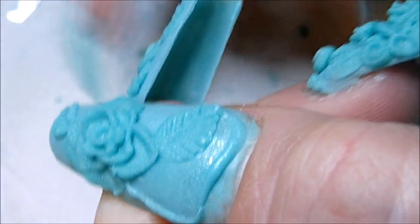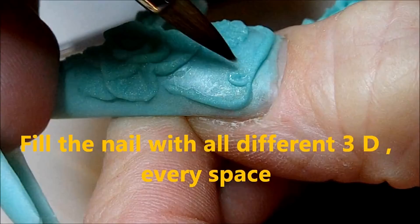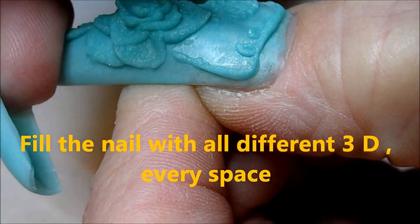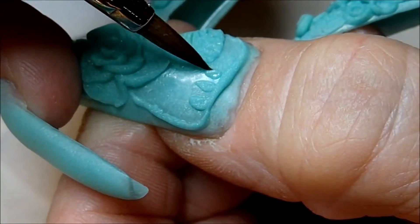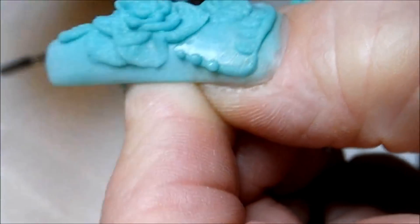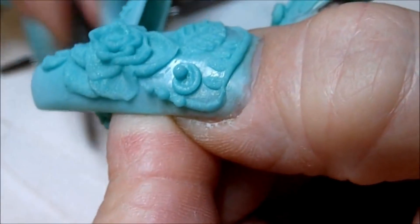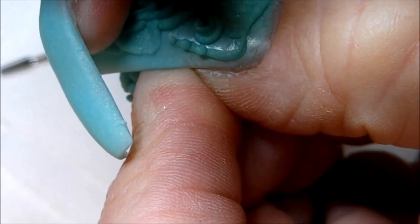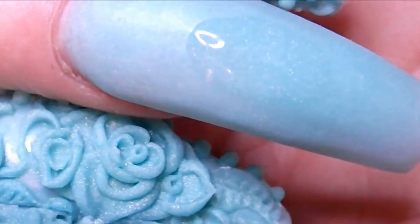I now sculpt my nails out — I very rarely use tips anymore. I can see a lot of improvement even in my 3D work. I've learned so much more in six years. You never quit learning; you're constantly learning new techniques and improving. Just keep practicing — take classes if you're able — that's all you need to do.